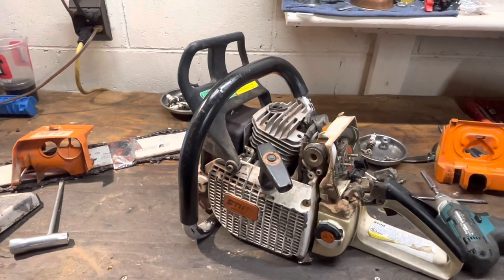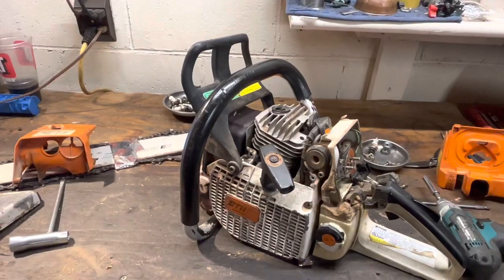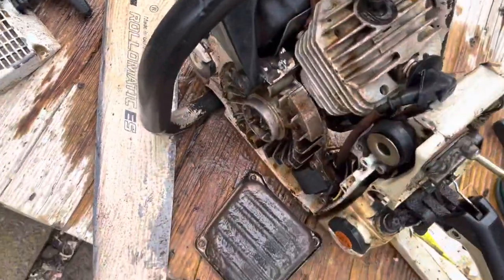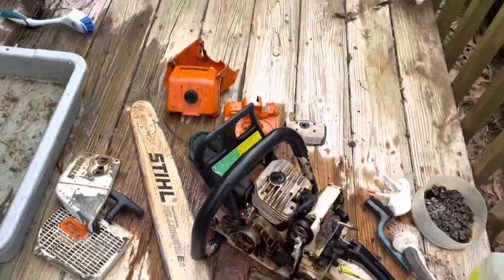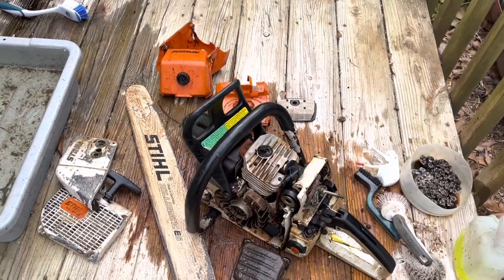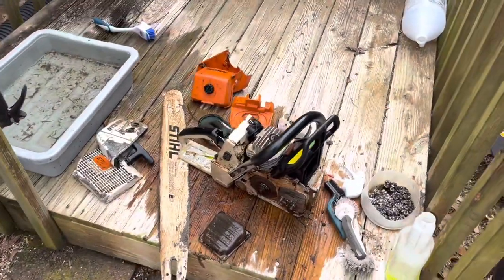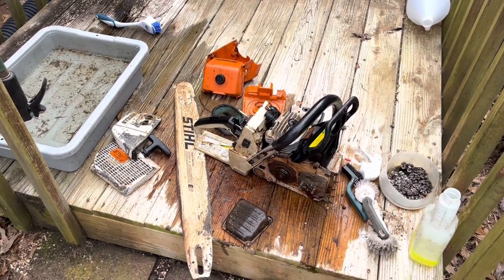I'm excited. Sit tight and we'll do a little deeper dive on this, get it fired up, and do some wood cutting. Got everything degreased — I've got the intake blocked off and the exhaust spark plug in so I can go to town and not worry about getting anything inside the engine. I think this is going to clean up pretty nice. We're still missing some paint on the front, but it could be worse. Bar's nice and straight — I did eyeball it. Bars ain't getting any cheaper, that's for sure.